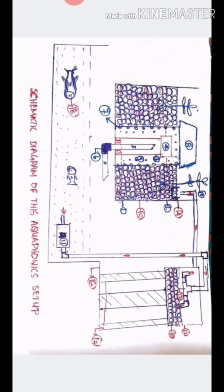I will show you how to rotate this diagram. This is a schematic diagram of an aquaponics setup. I will label the number of parts and start with the labelling.